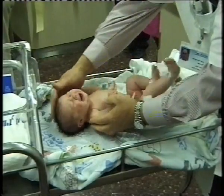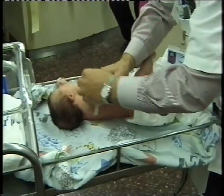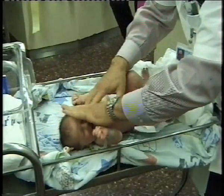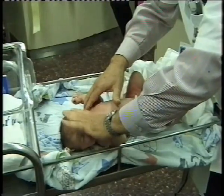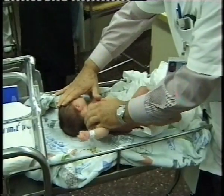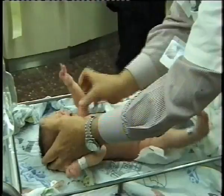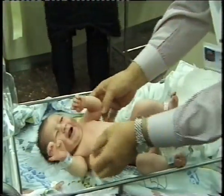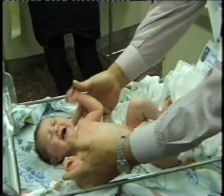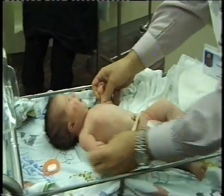Start by palpating the head and fontanelle, assess the head range of motion, look at the ears and palpate the clavicles and the sternocleidomastoid muscle on both sides, then assess the range of motion of the shoulders.